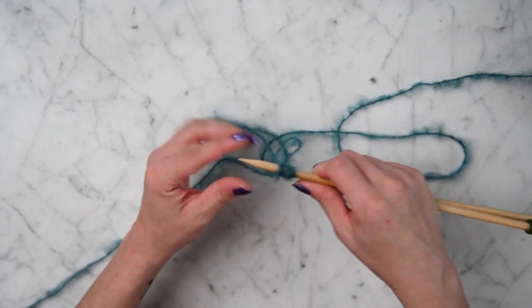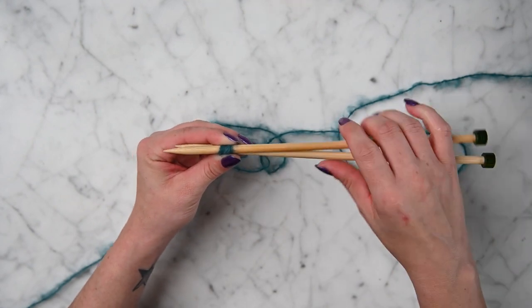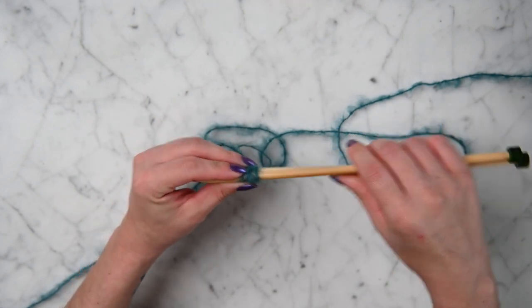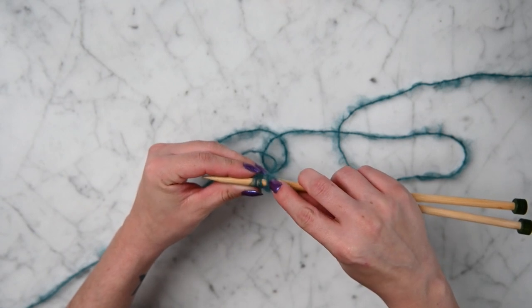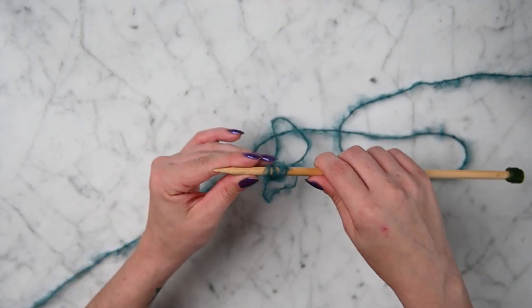We're going to cast on 40 stitches, and I think we have 4 on here right now — 1, 2, 3, 4. Yep. So go ahead and cast on 40 and meet me back here.